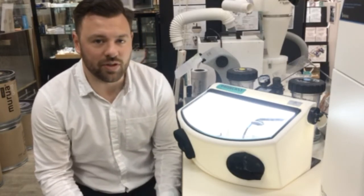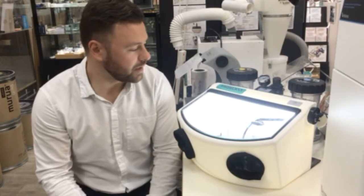It has two hand pieces and it's foot pedal controlled. Very simple and easy, user-friendly. It has LED lights inside, so it's a nice bright cabinet.